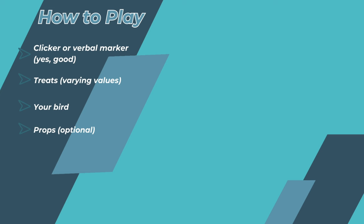So how do we play the shaping game? It's quite easy — all you're going to need is a clicker. If you don't have one, you can also just use your voice, the word 'yes' or 'good' — it doesn't really matter as long as it is a sound that is very consistent, applied at the same volume and tone, and can be delivered very quickly when needed. Then you will also need some treats and your bird. That's all you really need.